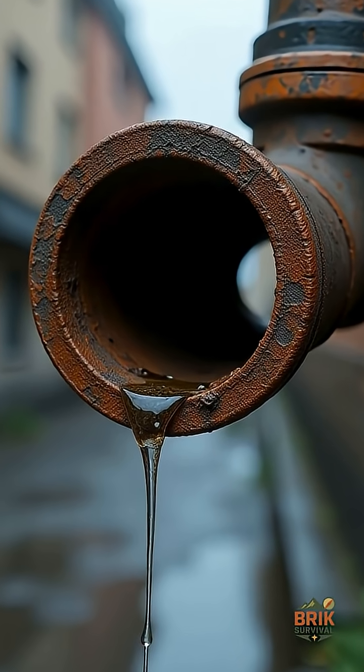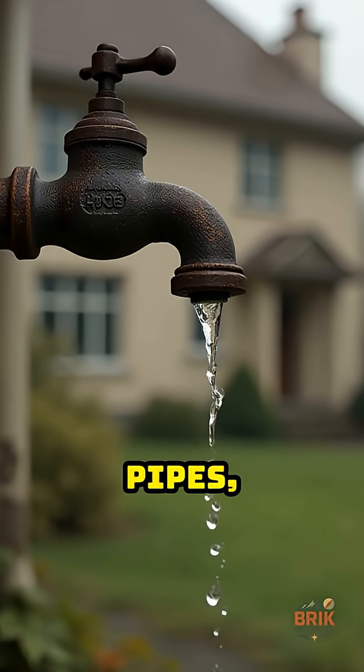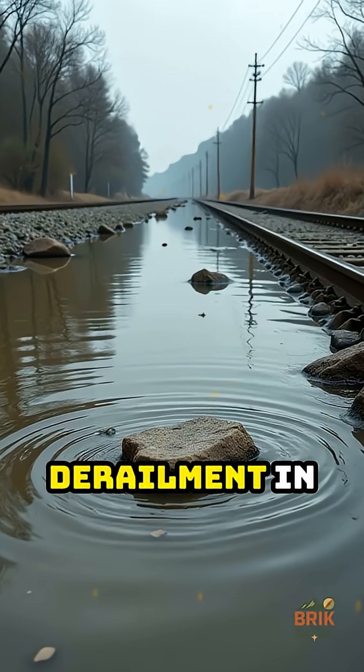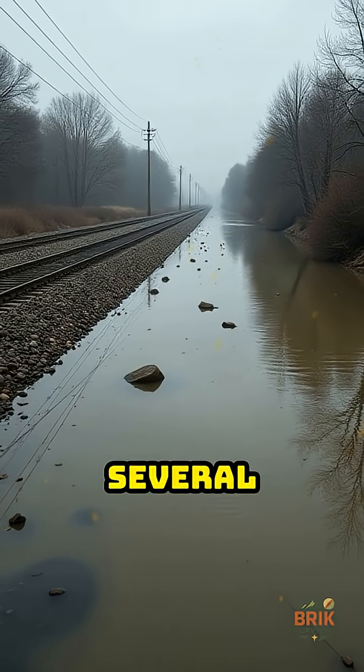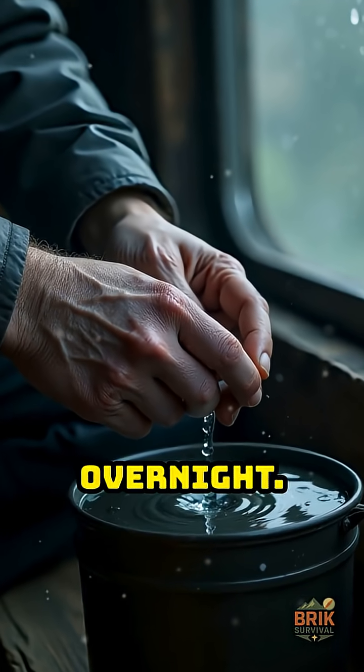Look at Flint, Michigan. No war, no insurrection — just aging pipes, bad choices, and families who could not drink from their own taps. Or the train derailment in East Palestine, Ohio, that polluted rivers and wells across several towns. People went days without safe water because the system they trusted broke overnight.